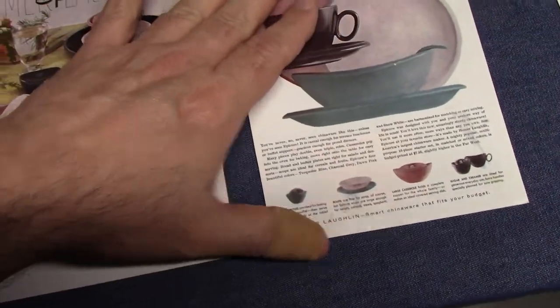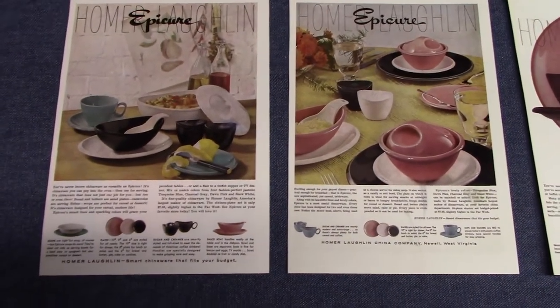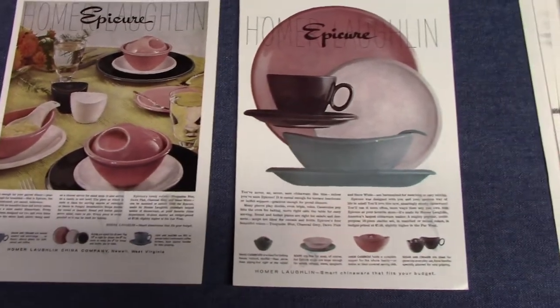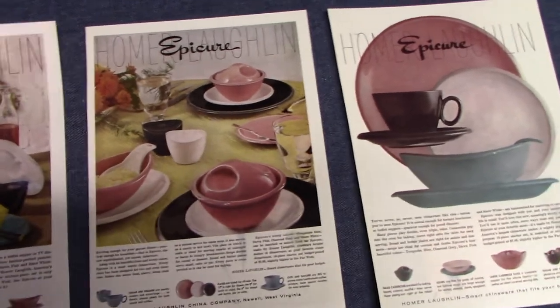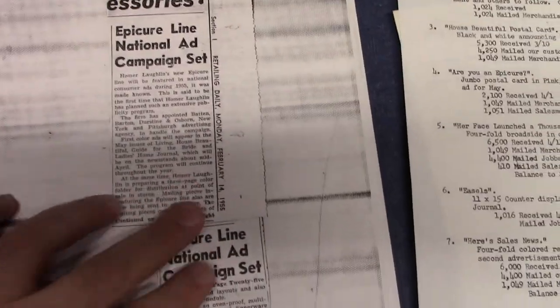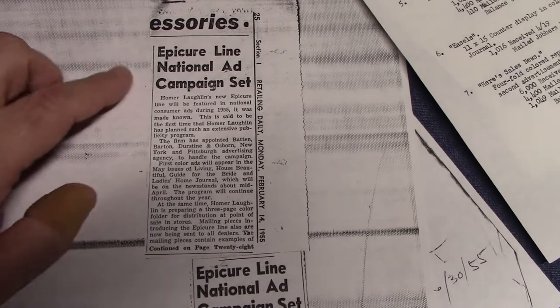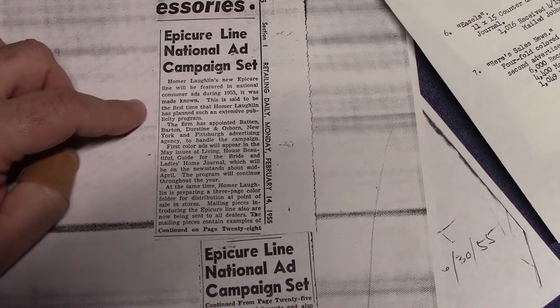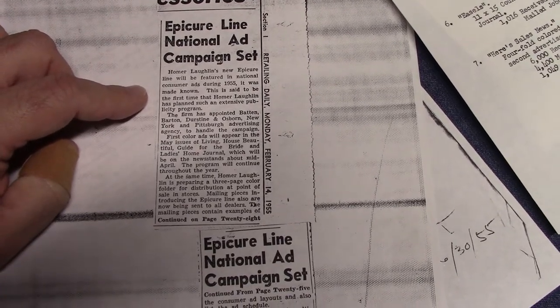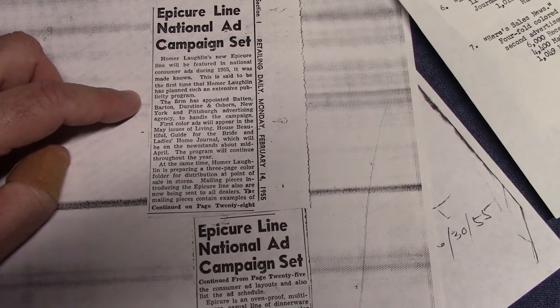We have three printouts of Epicure advertisements that appeared in magazines. The originals would be much larger, but these are the three you will find — available on eBay occasionally, cut from 1955 magazines. We have an article from February 14th, 1955 that talks about the campaign. It says: Epicure Line National Ad Campaign Set. Homer Laughlin's new Epicure line will be featured in national consumer ads during 1955. This is said to be the first time Homer Laughlin has planned such an extensive publicity program.